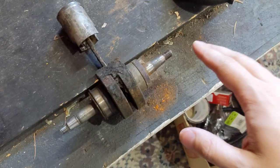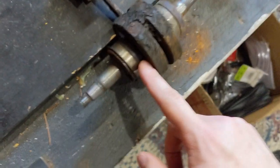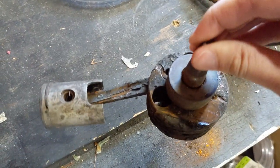For those of us who are newer to the game, your crank seals are the seals that go on your crankshaft here. There's also one in between the bearing and the lobe of the crank. This is an E50 crank, which is in really, really good condition.